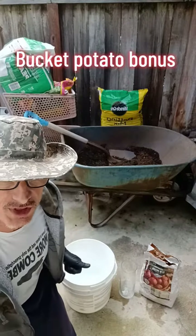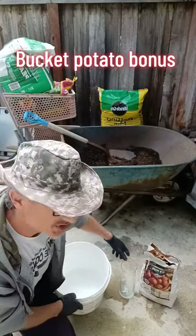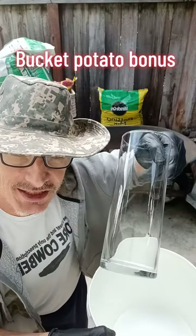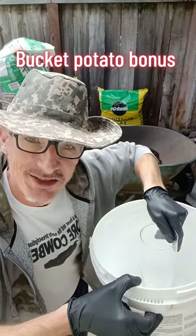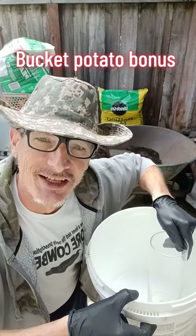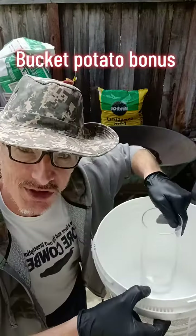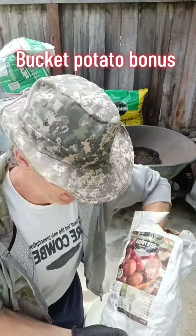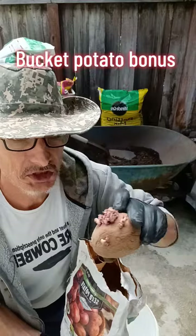Tater Crusader with you for another tater growing video. This time we're gonna put some seed potatoes in a bucket and we're gonna have a little viewing inside the bucket. Stay tuned for future videos — it'll take a few weeks to get going, but it'll be interesting to see the soil and the potatoes growing up on the inside.